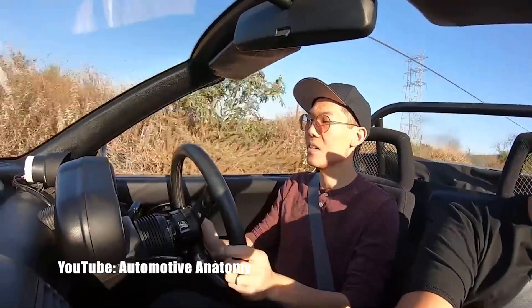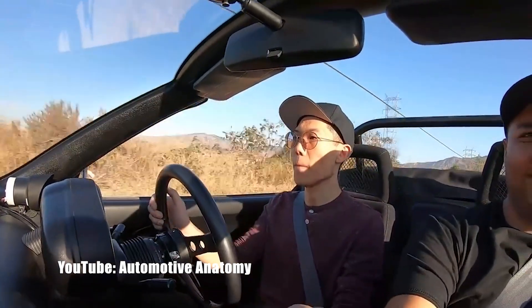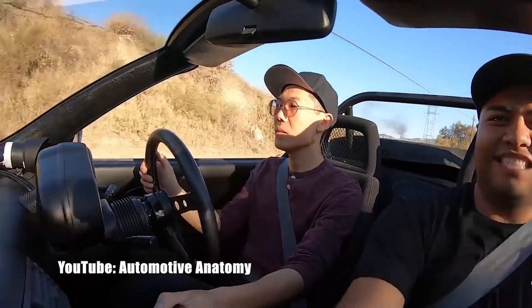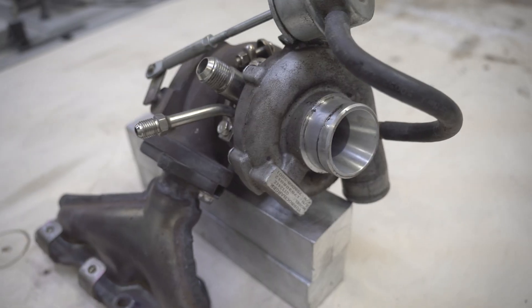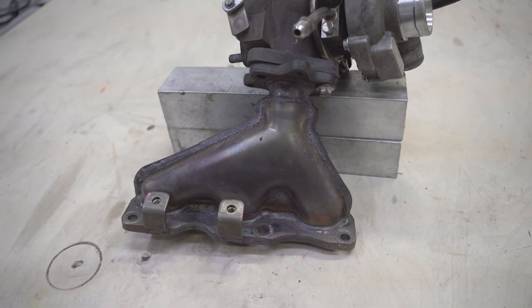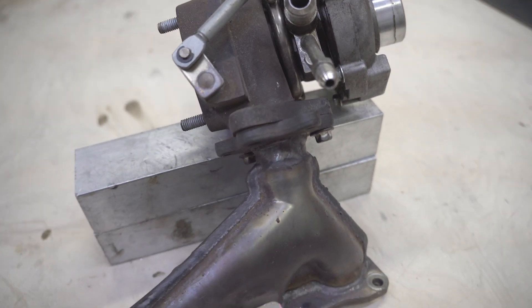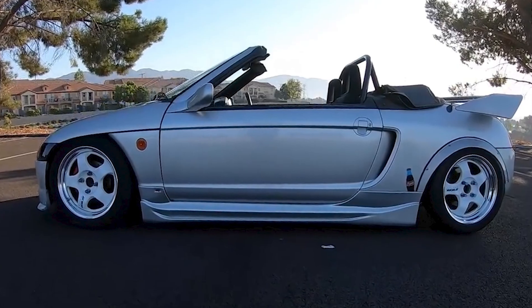Shortly after buying my Honda Beat, I added a small turbo so I could enjoy the sweet sound of spooling. The power bump was a cool bonus, but one huge problem I had with the setup was the turbo placement. I used a manifold from an E07Z, which is an iteration of the Beat's E07A engine used in other Honda K cars, that comes turbocharged, and I modified it to fit the Beat.